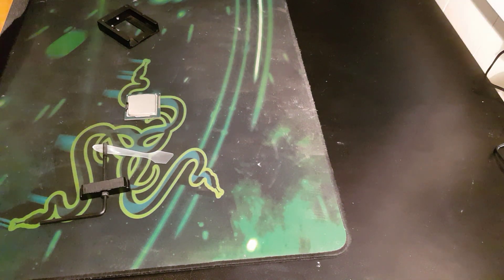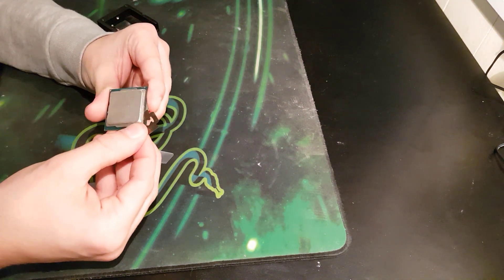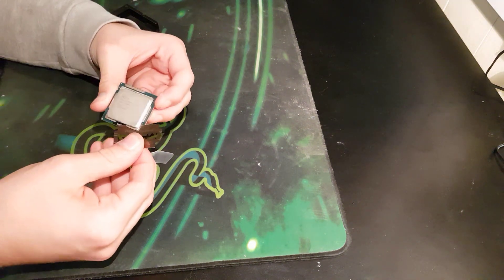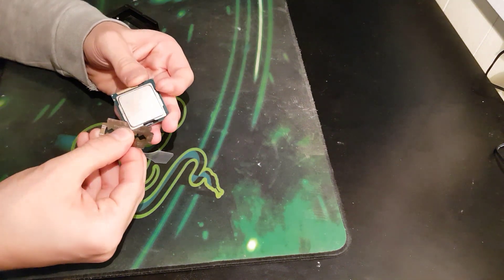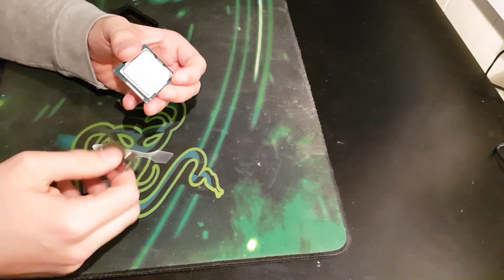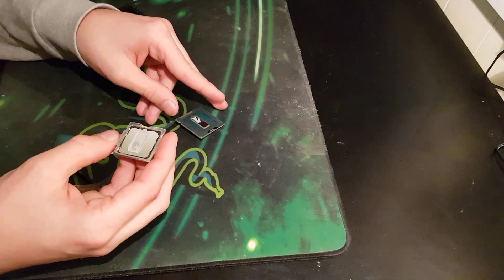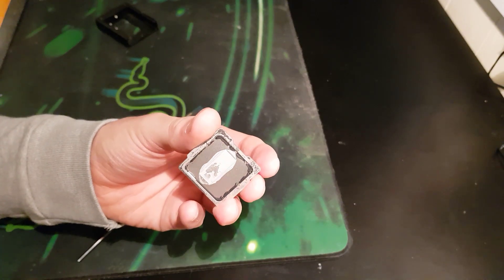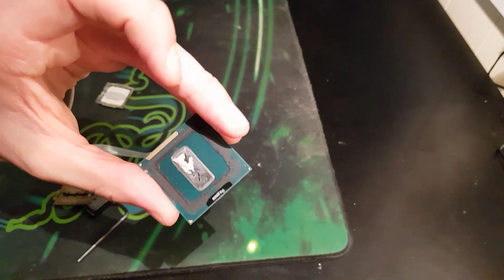Basically, just want to grab a razor. This one had a razor included — it might not be if you get one as well — but you just want to go around the edges and cut all that glue. Just slice through it, and then a little pop off. And damn, is that some dry thermal paste on the lid and the chip itself.